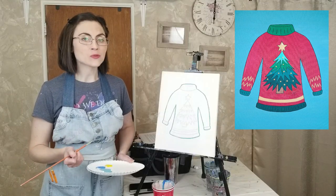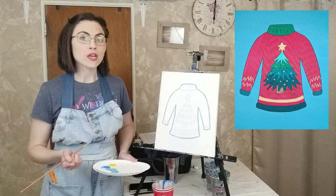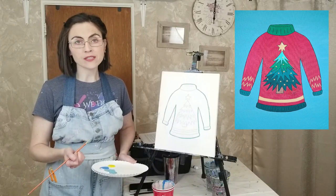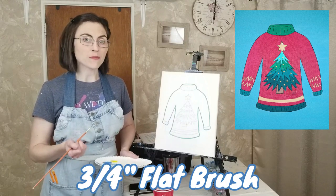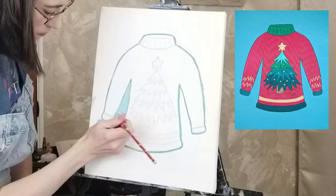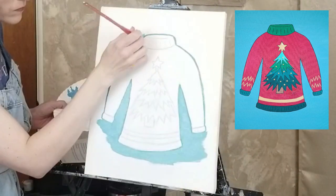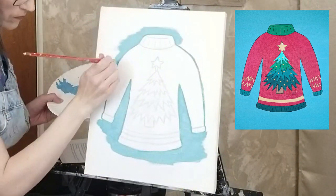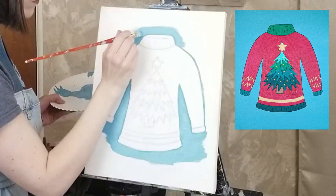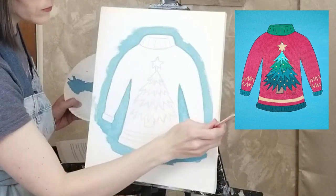With the sweater outlined, switch to a larger flat or bright brush to fill in the rest of the background. You may want to use a half-inch bright brush around the edge or any smaller areas before moving on to a three-quarter inch flat brush. While you are working, the paint should slide easily across the canvas. If it needs a little help, mix a bit of water in with the paint or periodically dip your brush in the water. Either way, make sure to dab or wipe off any excess paint or water before painting.